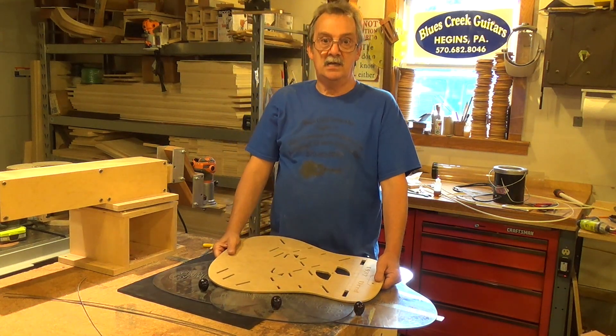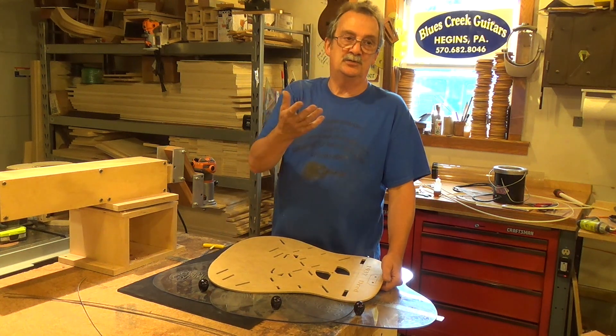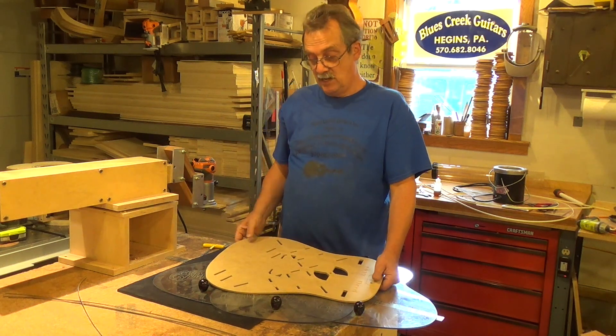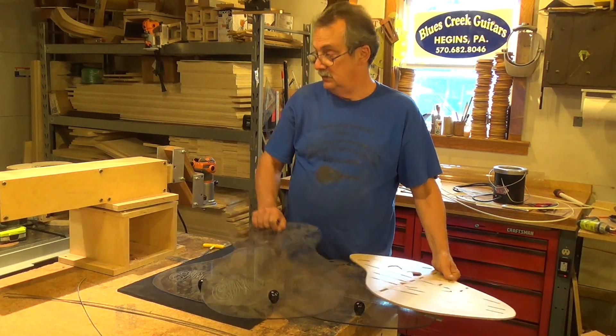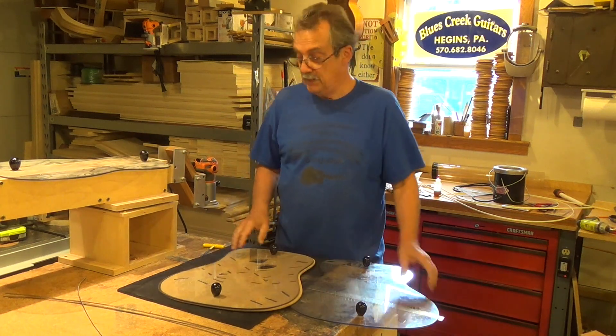In 1939 they — well, they call it forward shifted. That was a 37. Rear shifted was 39. And these are actual Martin patterns.